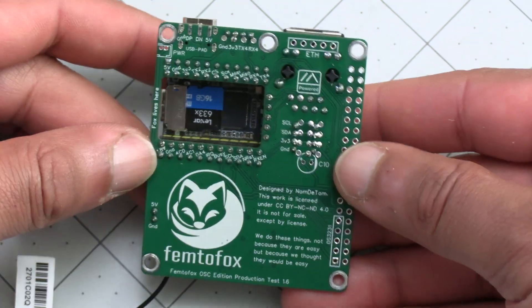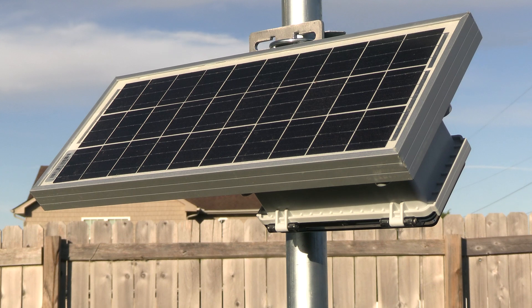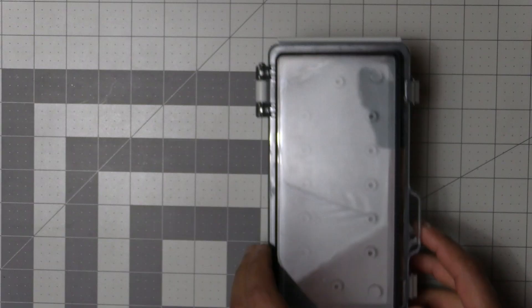You probably saw our video on the Femto Fox and our new solar build, but if you didn't, we'll leave a link to it in the video description below. Now it's time to put everything together.